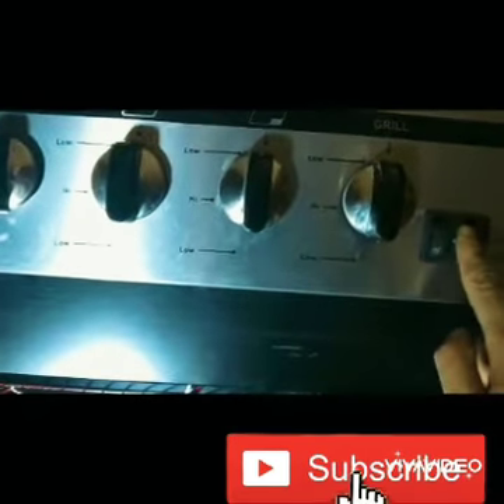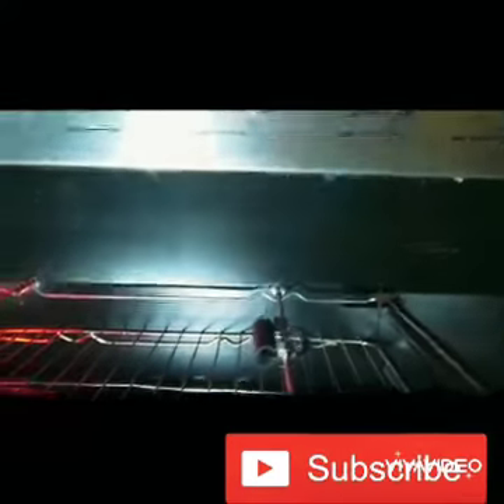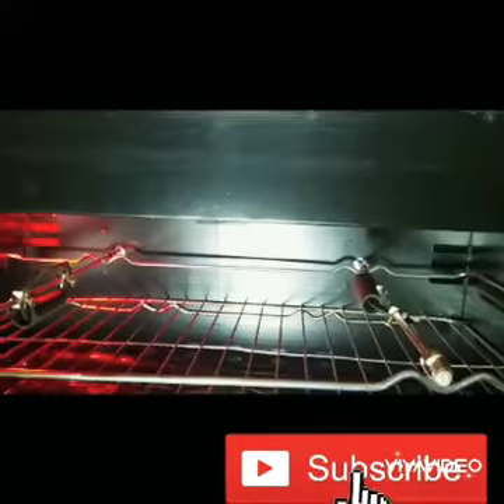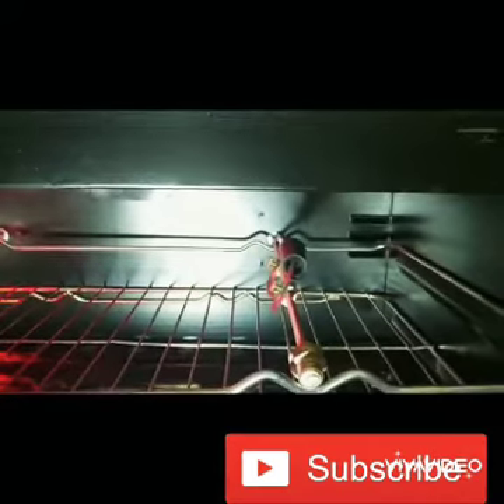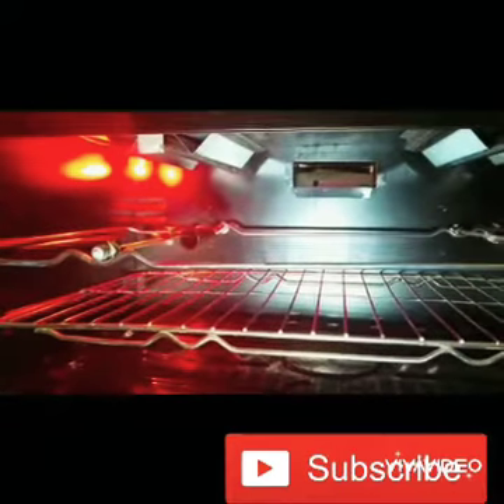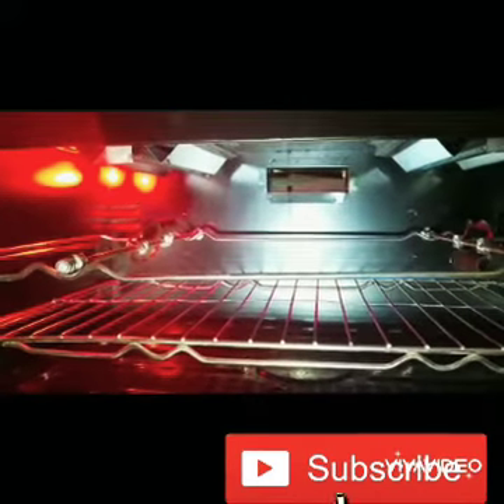For the grill, you can press these two buttons. The red one is for the electric element — it turns on and heats up. As you can see, the rods slowly move around in circles; both of them rotate.